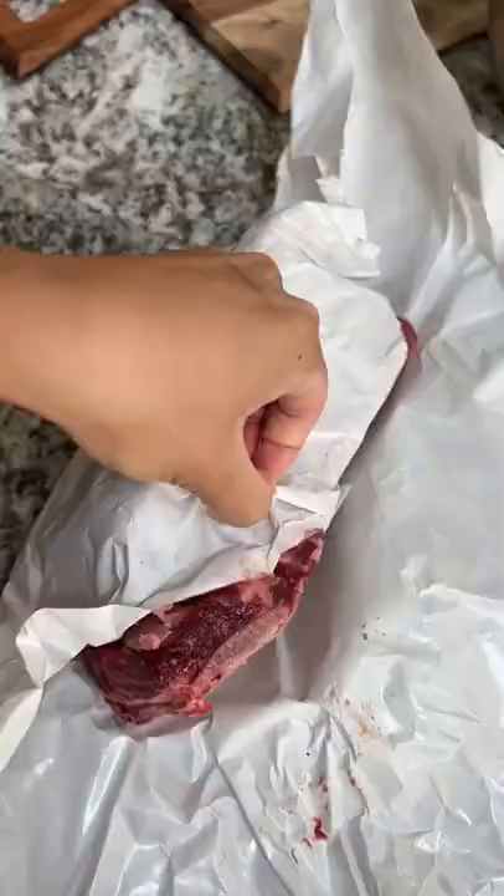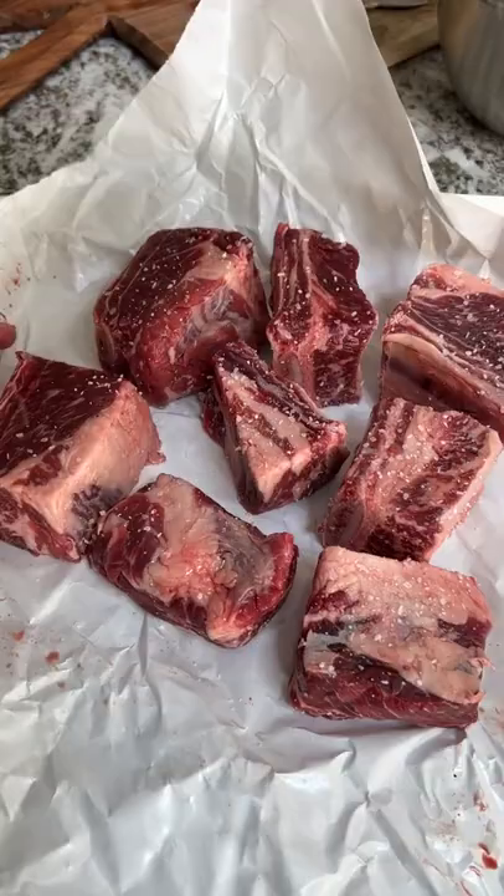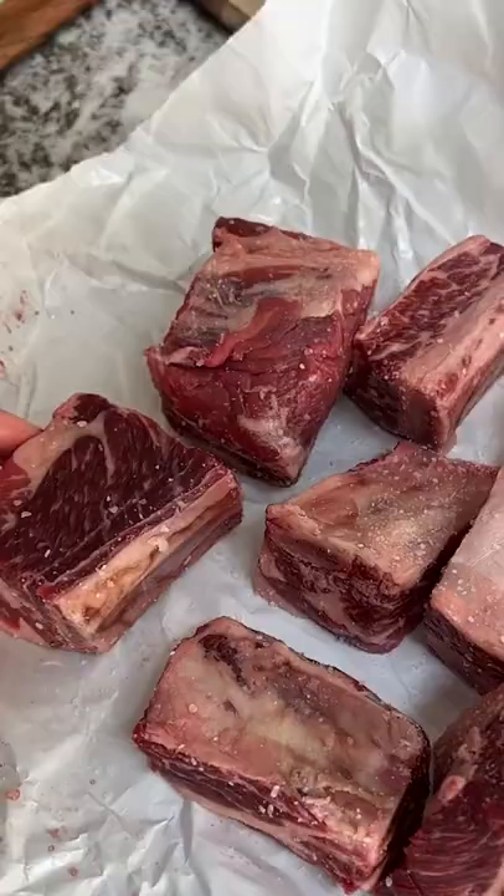I've been wanting to cook short ribs for a while now since all the recipes I see online look so good. One in particular from Low Carb State of Mind — I'll be using hers for this video with a couple of changes.